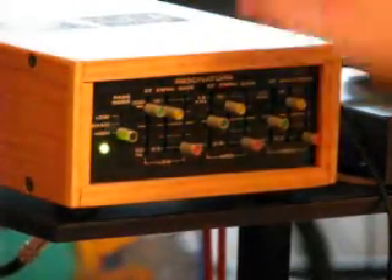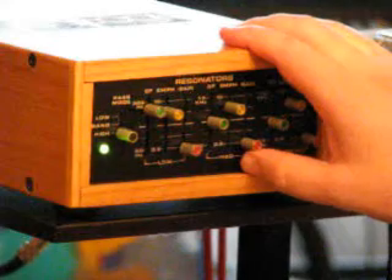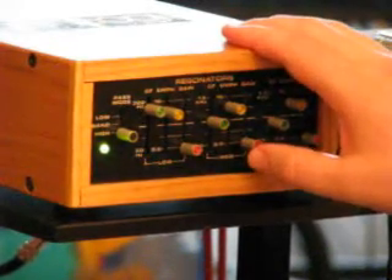I can switch this on and give more of a trombone sound, for instance. I'm using high pass filters.